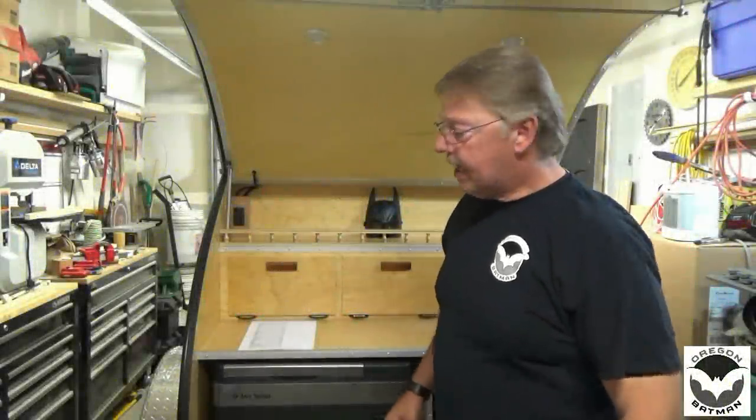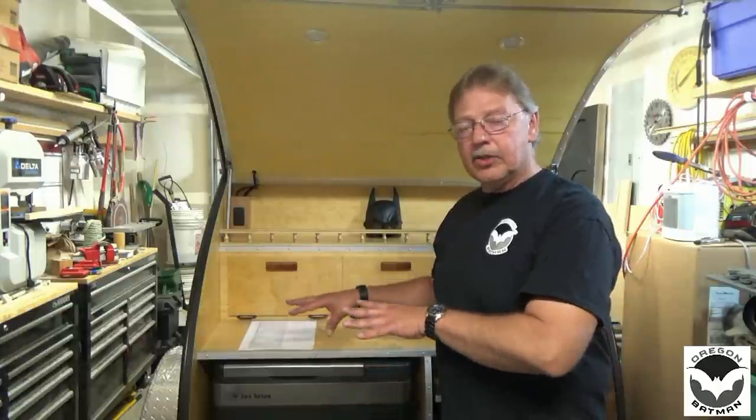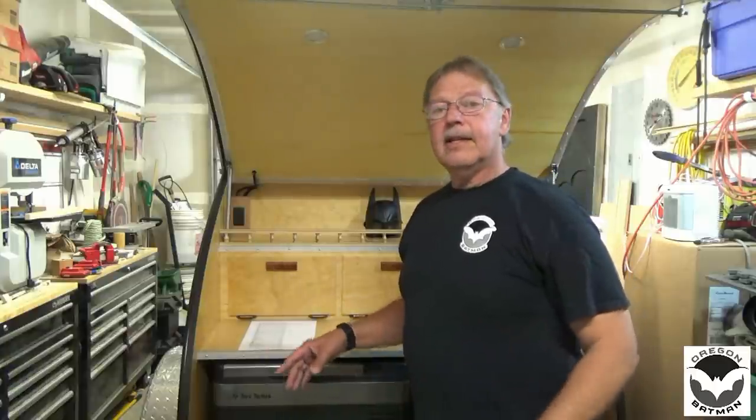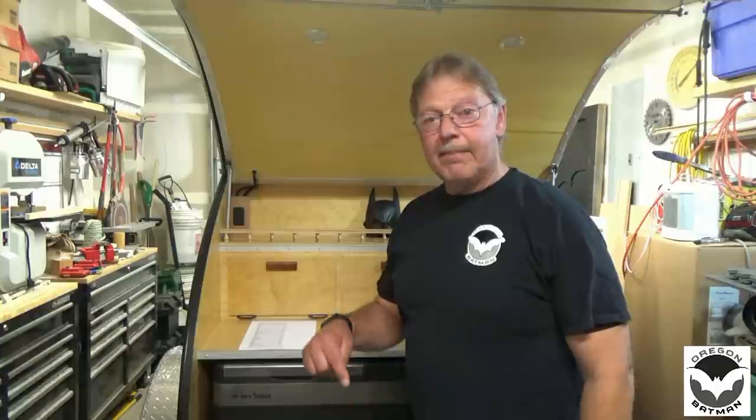Alright, welcome back to the channel. Today we're going to do something a little bit different. We're not going to be working on the trailer or touching up the trailer or anything like that. Today we're going to talk about the cost of this build, so if you want to know what the cost is, stick around.